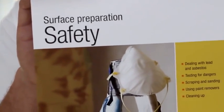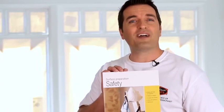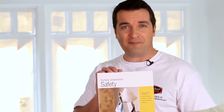You can find all these items at your neighborhood Dunn-Edwards paint store, so be sure to pick them up along with your Dunn-Edwards premium paint. And before you start, be sure to check out Dunn-Edwards' surface preparation and safety brochure for additional safety information, which can be found at your neighborhood Dunn-Edwards paint store or by visiting DunnEdwards.com.